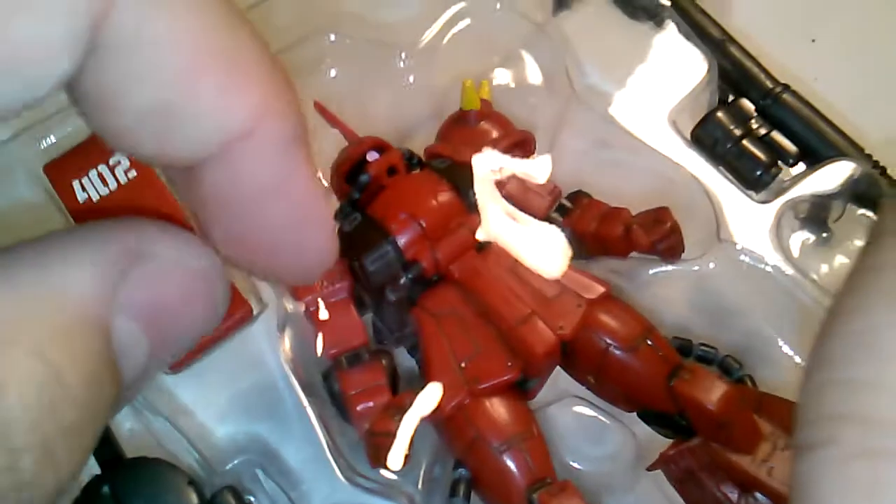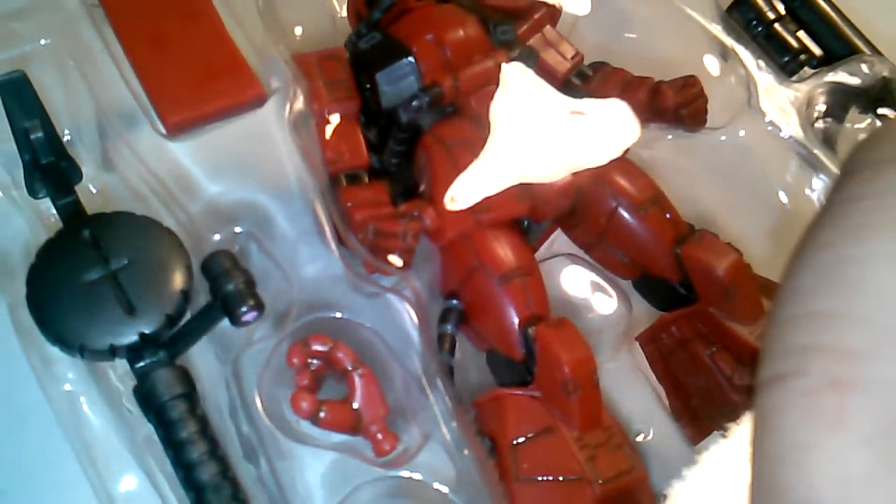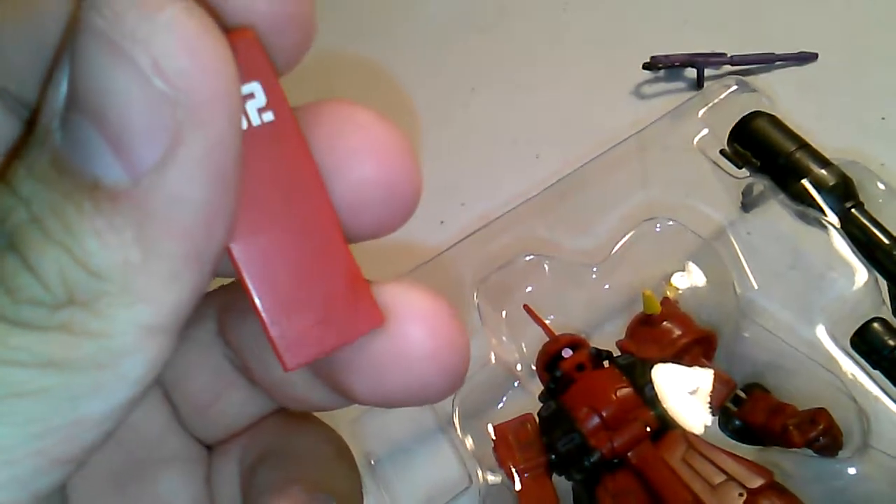I'm going to take out all the accessories now. One of the accessories I always dread taking out on these Japanese release Zakus is the shield — both for American and Japanese release — because when they put tape on the shields it usually leaves a nasty sticky residue. Surprisingly, this one didn't leave as bad a residue. You can still see the marking from the tape but it's not sticky.